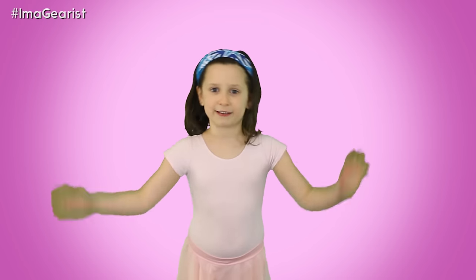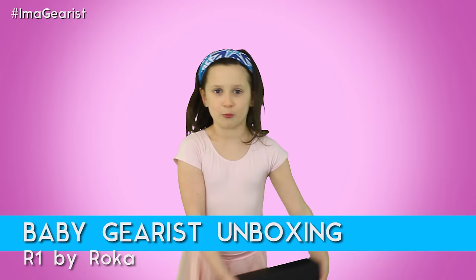Hi, my name is Cindy from Gearest.com, also known as Baby Gearest. Today we're going to be unboxing the Rocco R1.